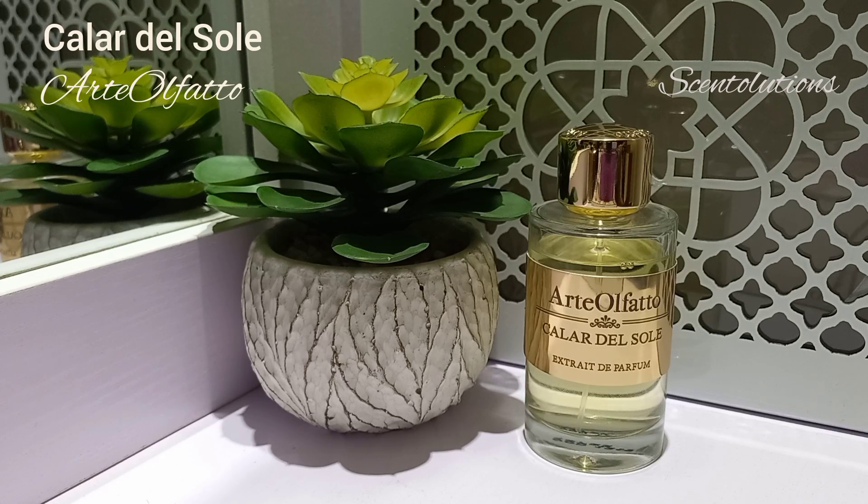The notes in this perfume are lemon bergamot. It's got orange blossom, amber, and jasmine in the middle. Then at the base you have vanilla, cashmere wood, and musk. So that's the note structure.